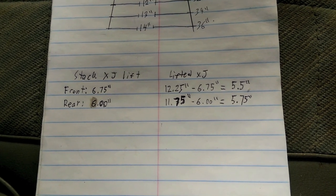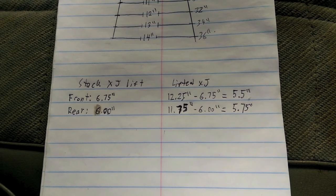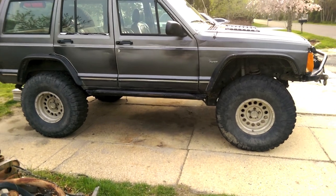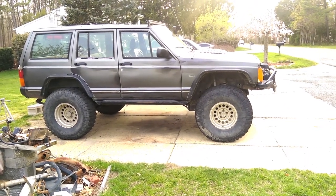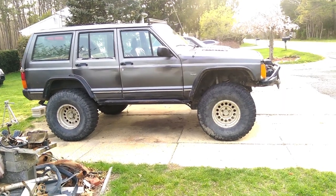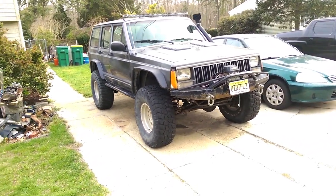So it looks like my Jeep has sagged a little bit — either that or there's just a lot of weight, because it used to be a little higher. So that's how you know how much lift you got. Now I know that I basically have a 5 and a half inch lift, even though it used to be like 6 or something like that. By using that method, you can easily compare what your Jeep is. That's what a 5 and a half inch lift on 35 inch tires looks like with an XJ. It looks like it's a little lower to the ground because of the rockers — if you take those rock sliders off, it looks a whole lot taller.